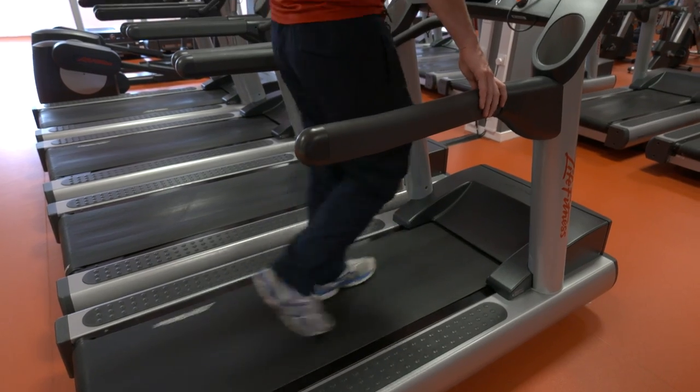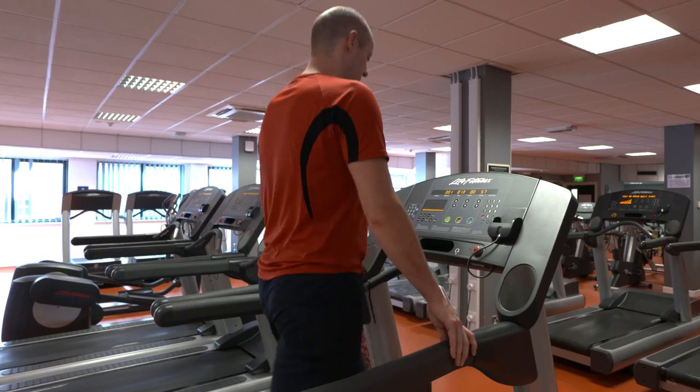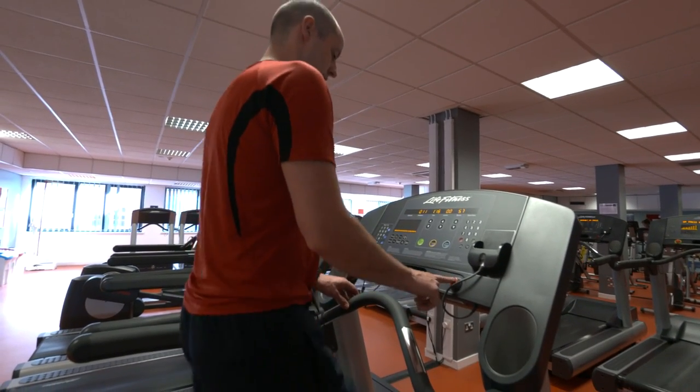Once you're comfortable, you can let go of the sides and increase the speed. When running at higher speeds, try to avoid holding on. If you need to stop quickly for any reason, press the red stop button.